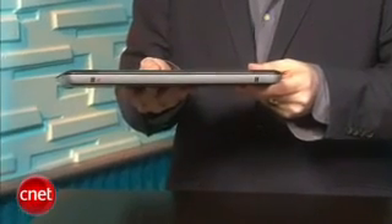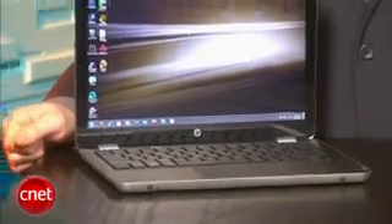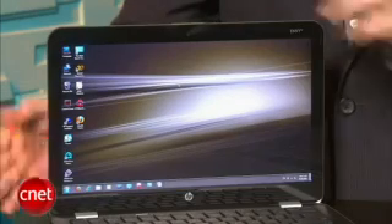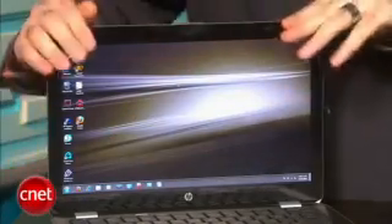It starts at about $1,700 and once you add a few options like an extra battery and the Blu-ray drive, you're well over two thousand dollars. It's got a couple of touches we really like, such as this cool semi-random inlaid pattern of dots on the wrist rest and the display. You also get a higher resolution display — a 1600 by 900 — which is great for HD video.